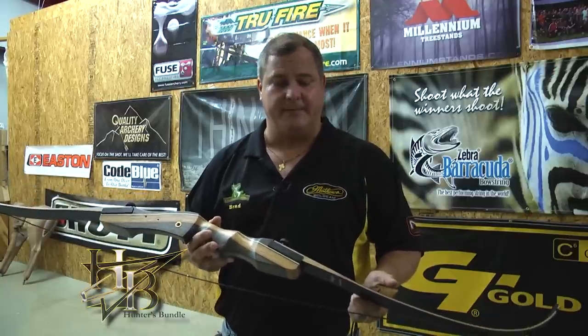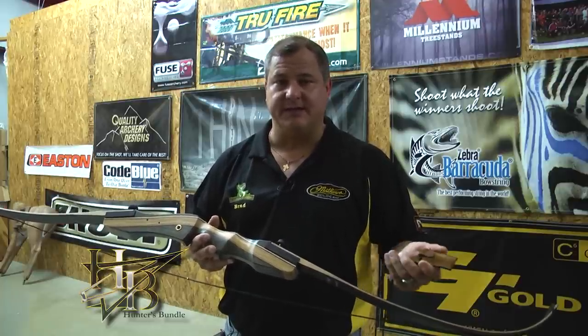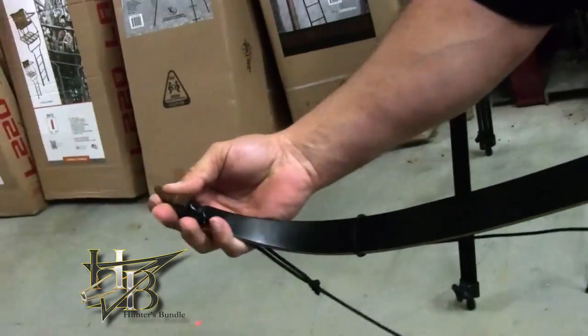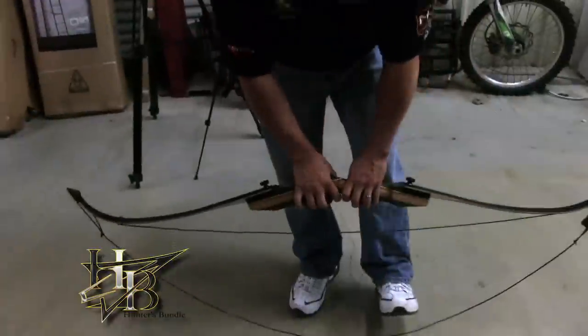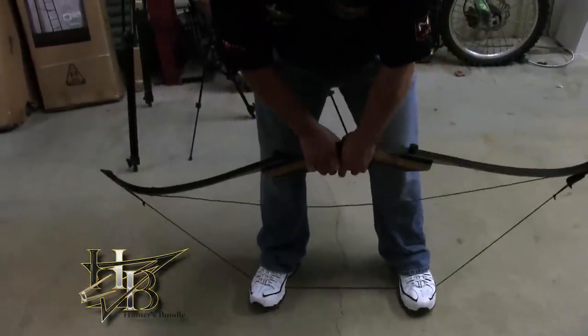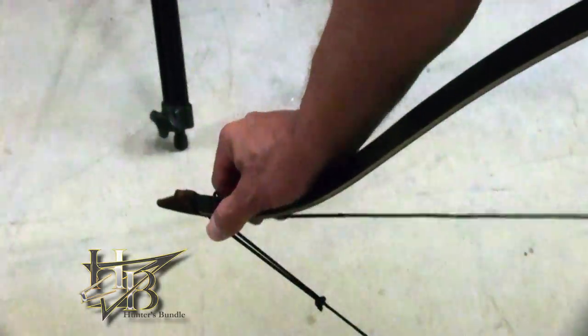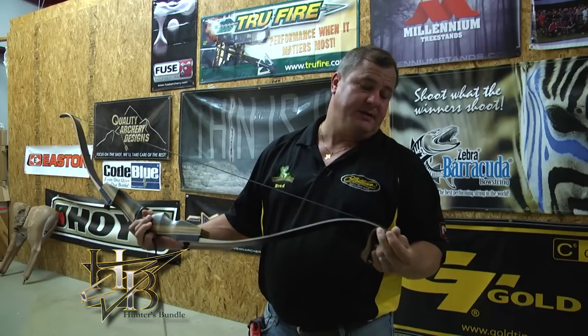You're ready to string up your bow now. We're going to do it a couple of different ways, but the first way I'm going to show you is with a bow stringer — the preferred method, best for your bow. Slide one end over the bottom limb, and then there's a smaller one over the top that allows you to get to the string a little better. Then step on it in the middle, pull up, and slide the string down over the end. Inspect both ends and make sure the strings went into the grooves.